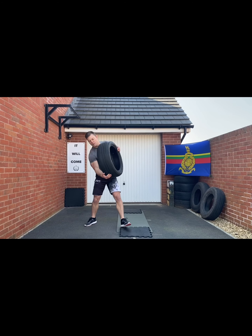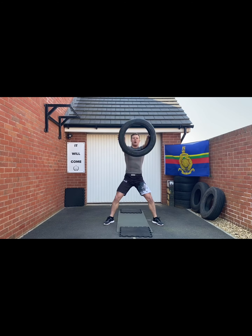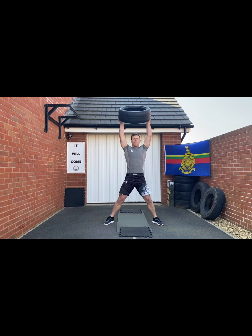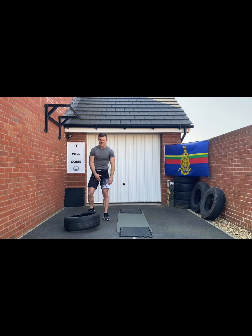Tire swings next. Nice wide feet with this one so the tire can go through, down here and straight up, and up — like so.